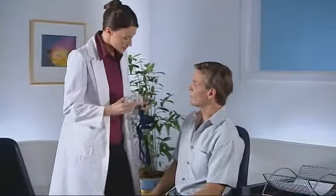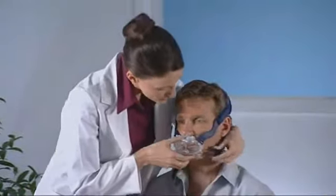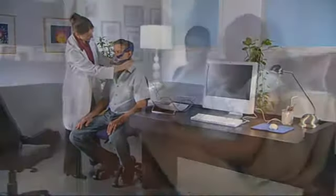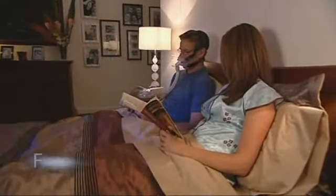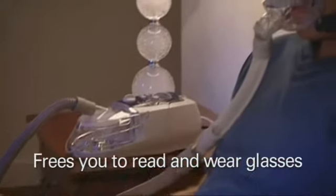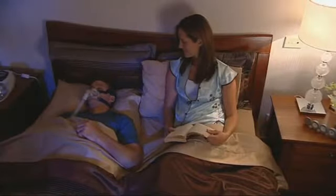Your healthcare professional has recommended the Mirage Liberty Full Face Mask, the easy to use, next generation full face mask from ResMed. The Mirage Liberty offers innovative design and fit that frees you to read, wear glasses and of course, help you get a good night's sleep.